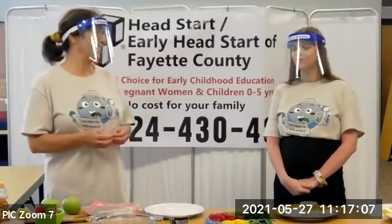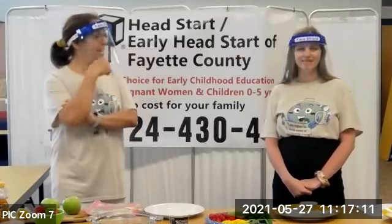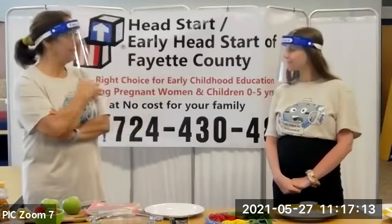Didn't you say you just love fruit? Fruit is my favorite. And I think everybody else does too, so I'm going to turn it over to you. You want to explain your first one? Sure.